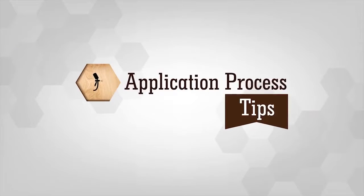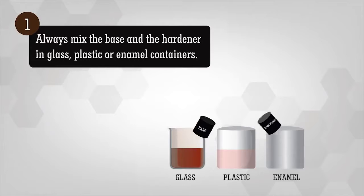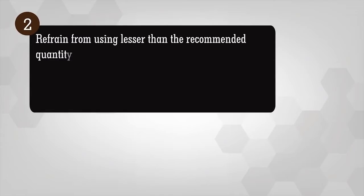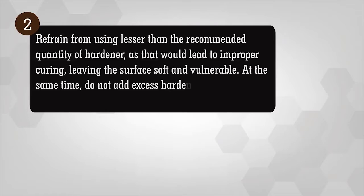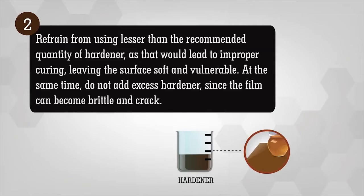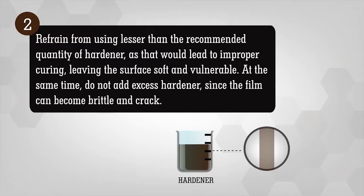Application Tips: A few useful tips for a better finish. Always mix the base and the hardener in glass, plastic or enamel containers. Refrain from using less than the recommended quantity of hardener, as that would lead to improper curing, leaving the surface soft and vulnerable. At the same time, do not add excess hardener, since the film can become brittle and cracked.